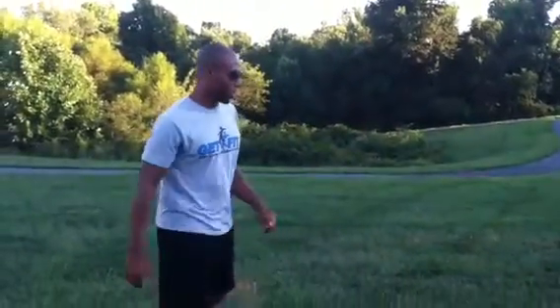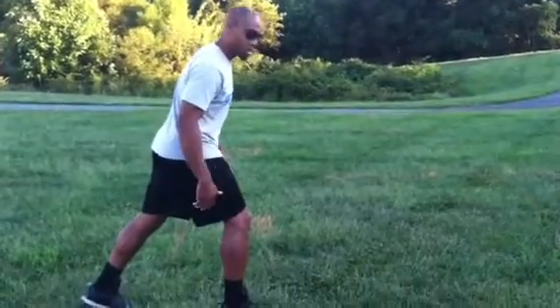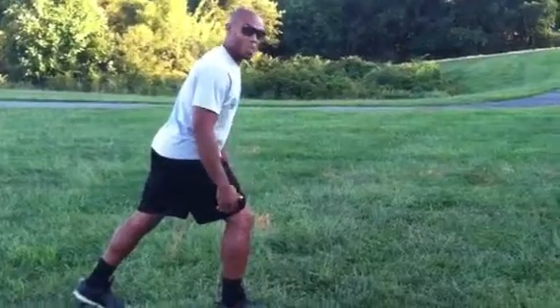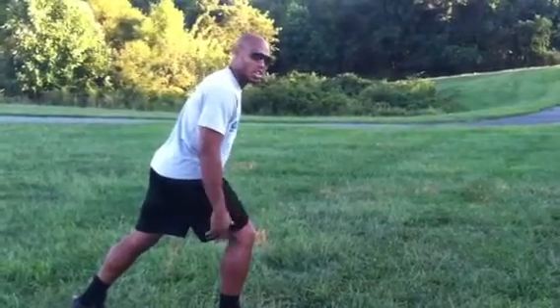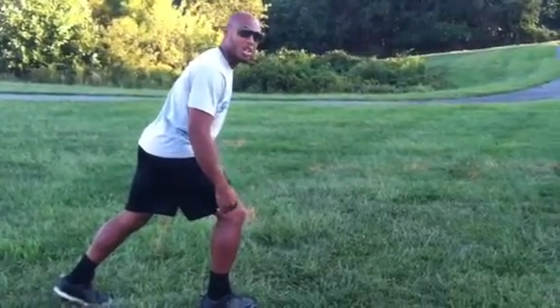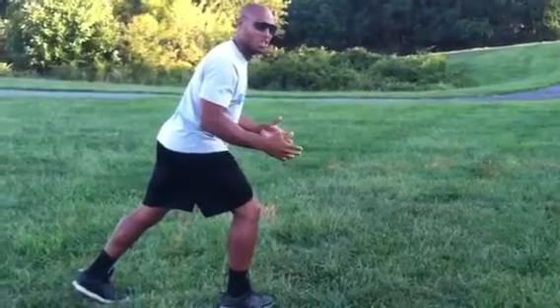So again, our stance — we're going to get into our stance, 80% on that front leg, 20% on the back. We're going to sit in there and be nice and uncomfortable in our stance, and our get off is going to be explosive. We're going to use this front foot to explode and get out of our stance. Your get off should look something like this.